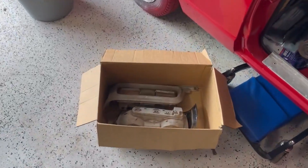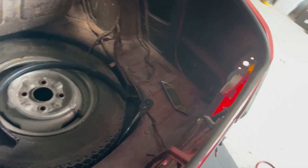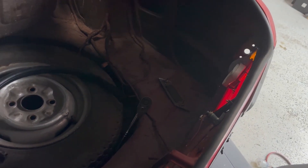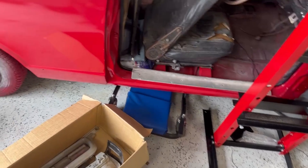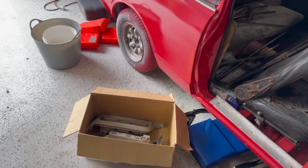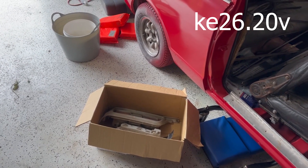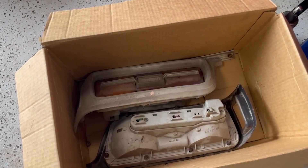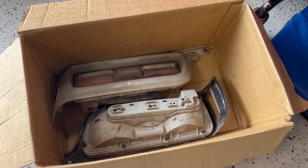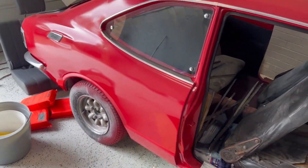Anyone who's been following this car for a while would know that in a previous episode I mentioned I was missing a part — the back of that tail light. One of you legends, Mike, thank you very much. He's building a super cool KE26 — I'm going to put a link to his Instagram in the description; I believe it's ke26.20v, he's building a 20-valve KE26, so go check it out. The parts are actually in better condition than the ones that came with the car, so I'm going to tidy them up, give them a coat of paint, and that problem's solved. Thanks again Mike, you're a good bloke.